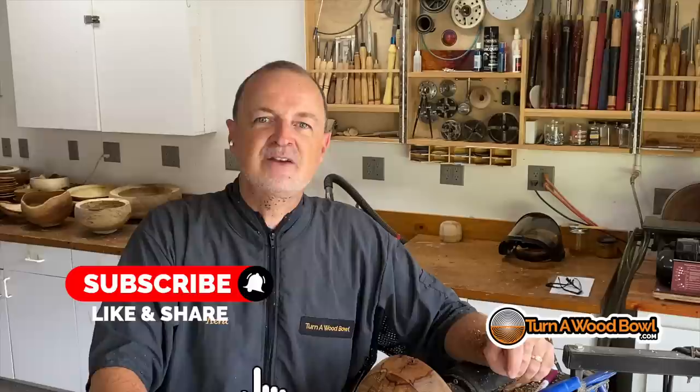Let me know if these tips have helped you. Do me a favor — leave a comment below, click that like button, and subscribe if you're not already subscribing. I've got tons of videos coming your way, and if you click that subscribe button you'll be notified when new videos come out. So until next time, happy turning.